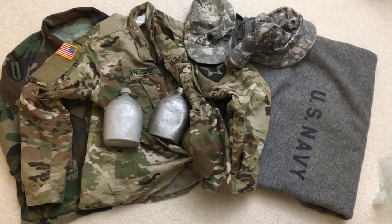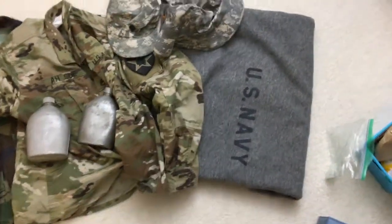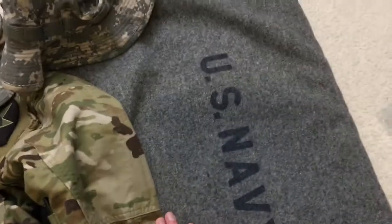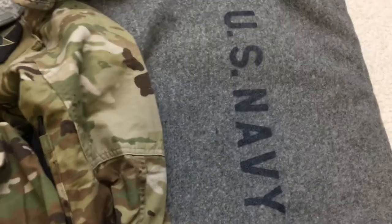Hello guys, so today my grandpa brought over some stuff he found, so just gonna go over it. Starting from the right side, I guess — this US Navy blanket. It is wool, it's not a wool blend, so I think it's...